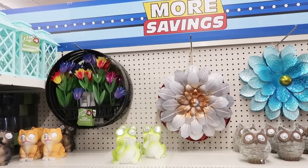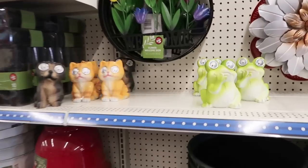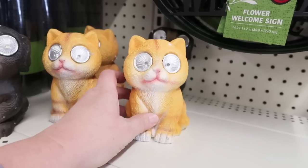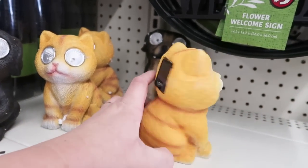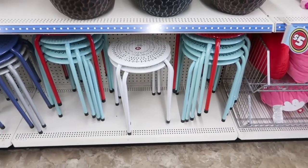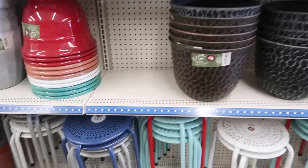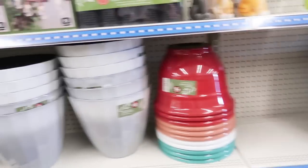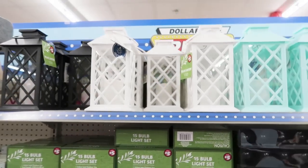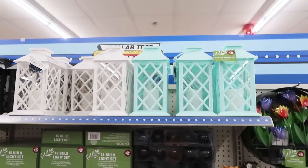Now we're in their new garden section. They have some wall art stuff — I always think that these are so funny. We don't have one at our house but I think they're hilarious. And then that little solar panel thing on the back so it can charge up. They have some of these benches — that blue one's really pretty. Good size pots, nice thick plastic.